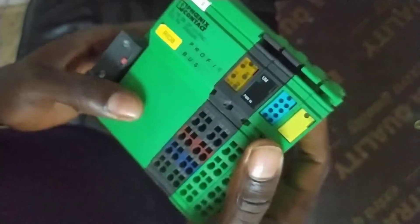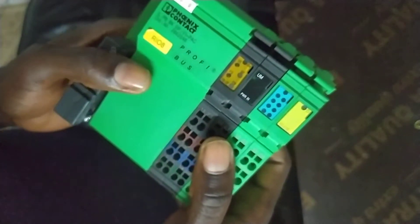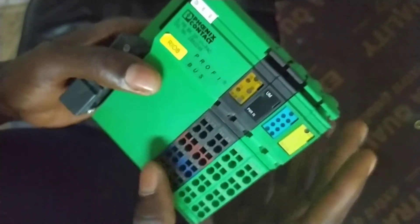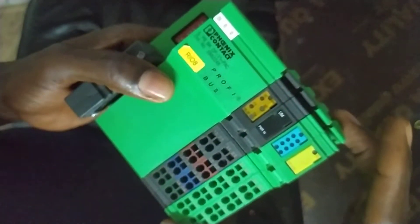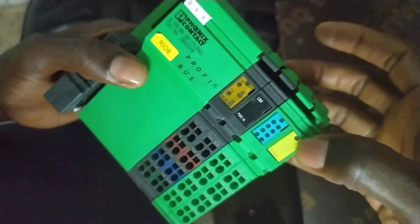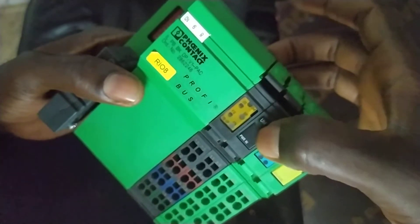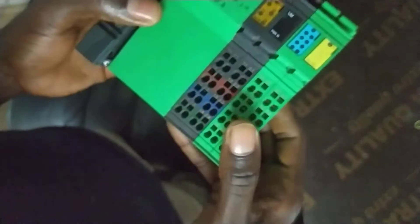First, let's talk about the active state. When power is supplied to this unit, the unit will be active. The LED here will show green light — these LEDs will all show green light — and that means this unit is active with no fault indication.